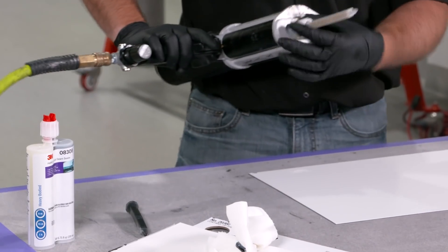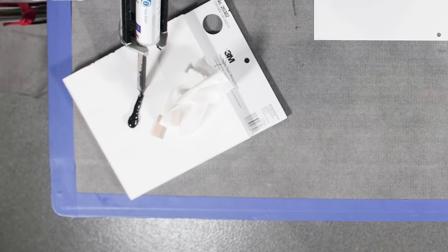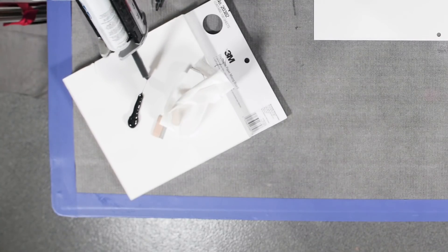Once we put the static mixing nozzle back on, we want to dispense about two to three inches of material. We just want to make sure that we're getting a good mix out of the tip before we actually apply it to the vehicle.